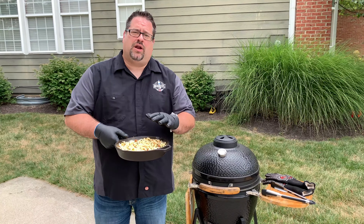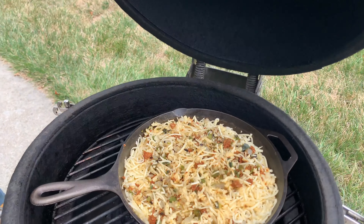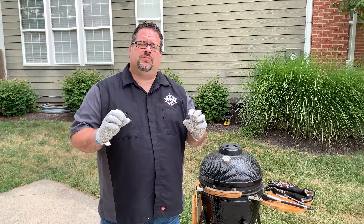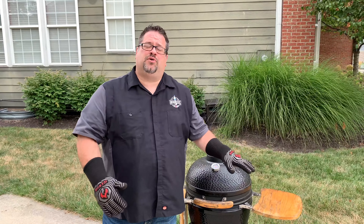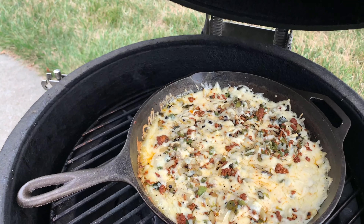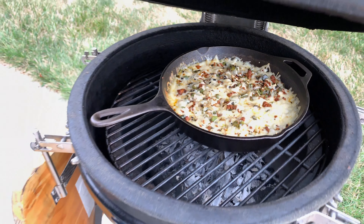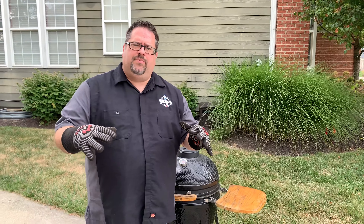Our queso fundido is ready to go out on the smoker. We're running our kamado today at about 400 degrees with some pecan wood in there to give us a little bit of smoke. We're going to let this roll for about 10 or 15 minutes on the grill and let it get really infused with some nice smoky goodness. The queso fundido has been on the smoker for right around 10 or 11 minutes. See how the meltiness is coming together? It's starting to look all nice and bubbly, but it's not bubbly throughout yet. We want to get that bubbly throughout, so we're going to shut the smoker — probably another five or six minutes and it'll be completely melted and ready to go.